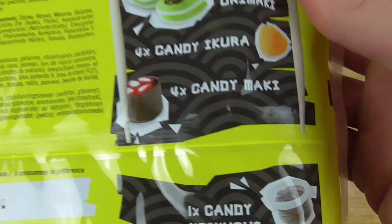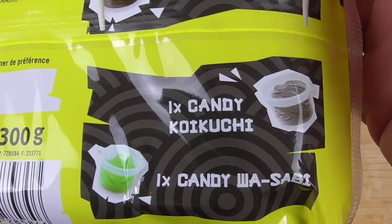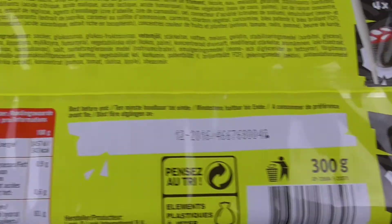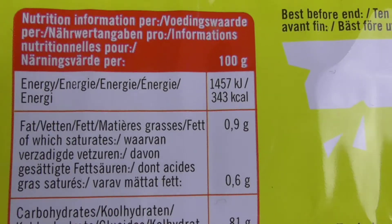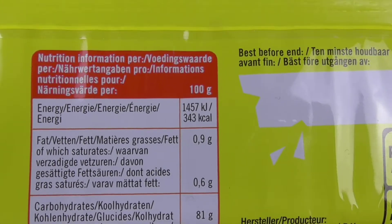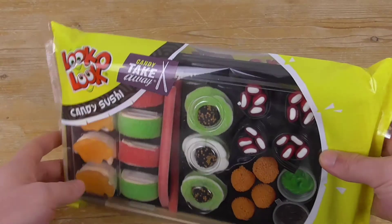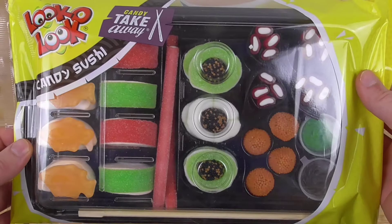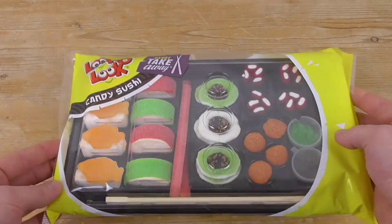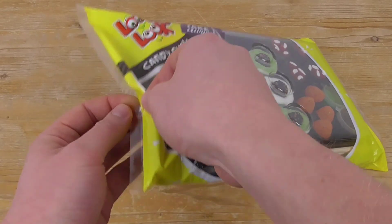Also candy kohikuji and one time candy wasabi. How many calories? 343 per 100 grams — so really a lot. I guess when I eat the whole package I will have some bad feelings in my stomach. Let's go — let's unbox it!